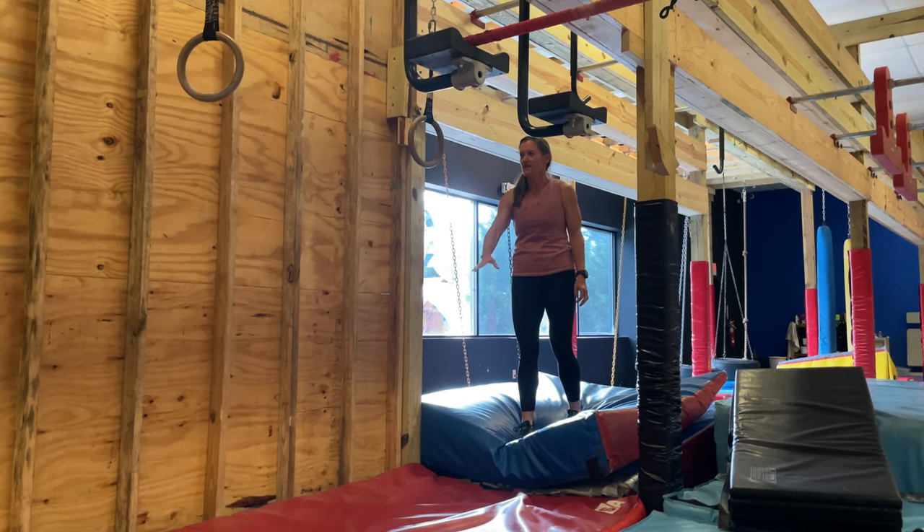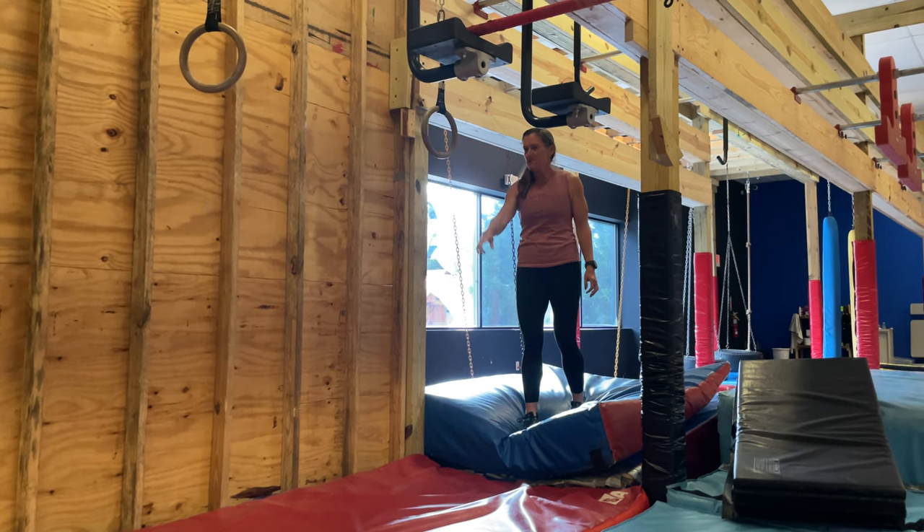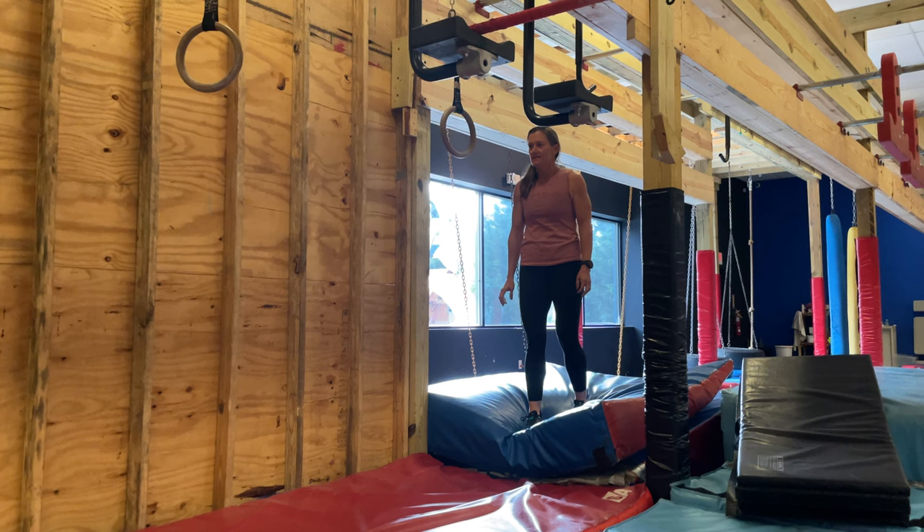I can reach out and grab that one, right? When you hit the last beep, you can touch it. You can reach out ahead of time, but don't touch until you hit the last beep. You can go on the beep.